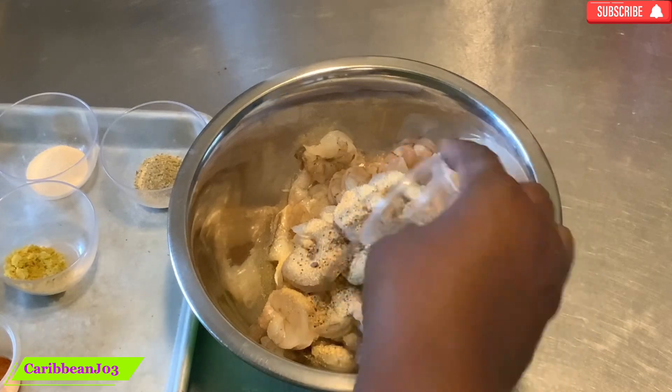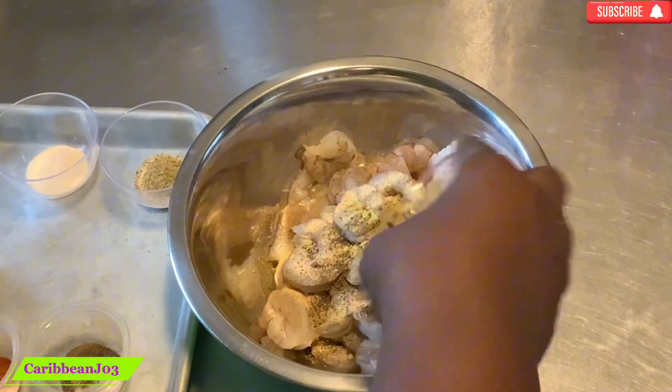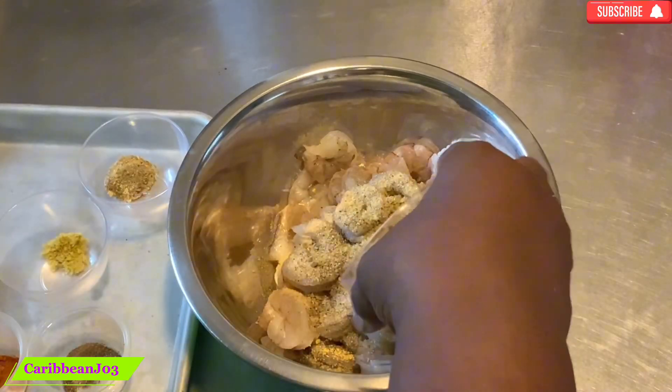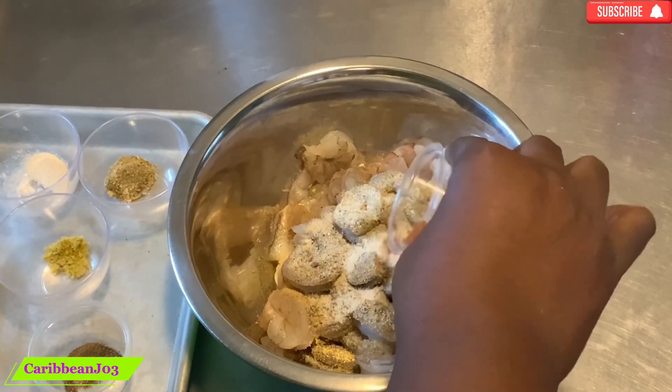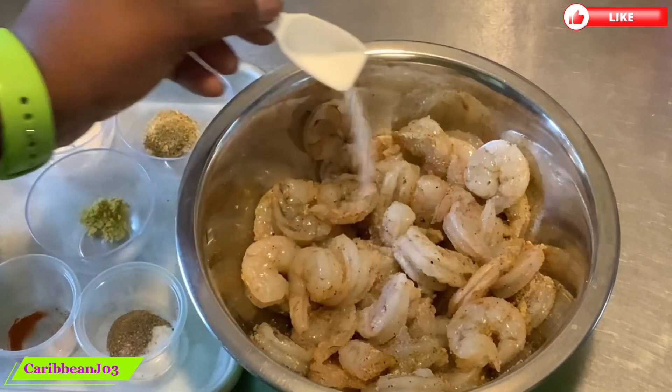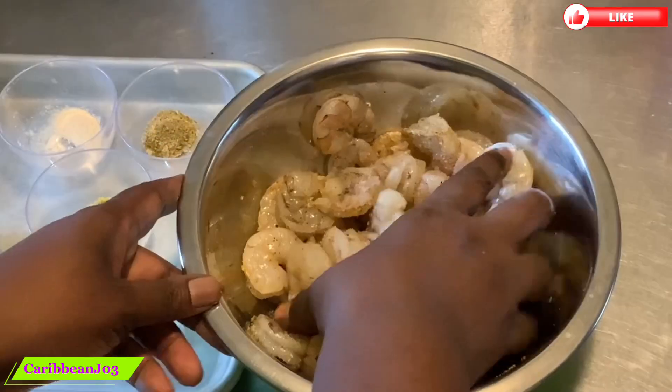I'm starting off by seasoning the shrimp. It's already cleaned and washed, and now I'm going to put all my spices and marinate and set it aside for a few minutes. Oops, add salt.